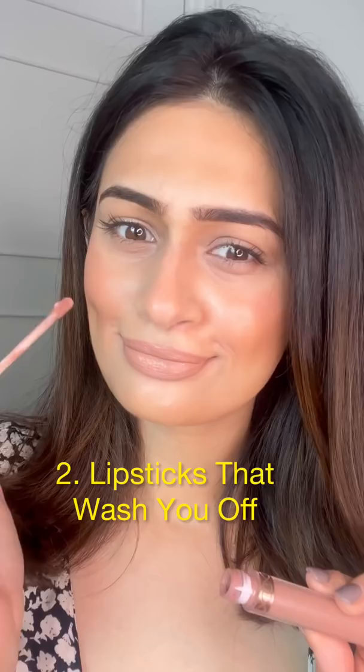We all have that one lipstick that completely washes us out. Try this hack by applying a darker lip liner and then going over with the same lipstick. If you have a wrong shade of foundation, try using your lighter foundations as concealers on the centers of your face.